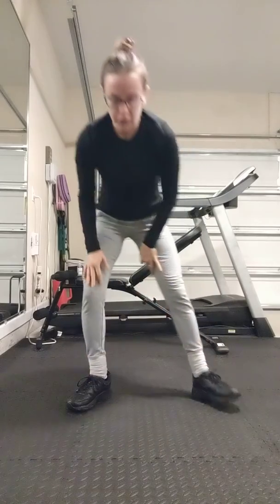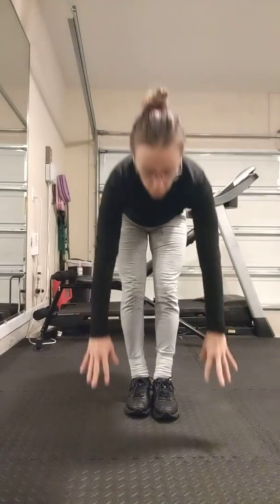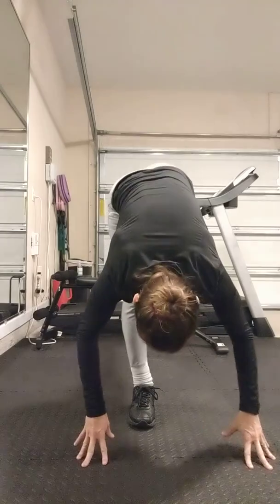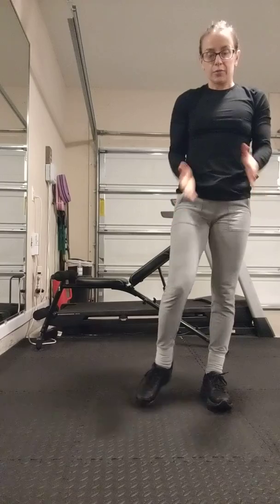And then the last one, all we're going to do is reach down, hands to the floor, kick the leg straight up behind you. We'll alternate on these two. Kick it up, pause at the top, bring it down, stand up. Other side: pause at the top, come down. Go until you get 10 on each side.